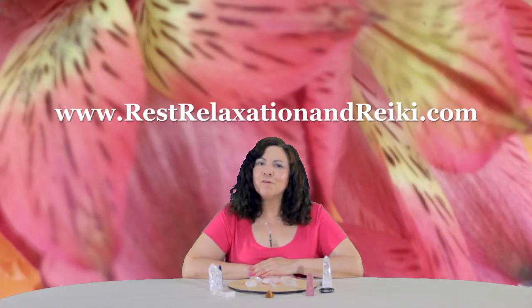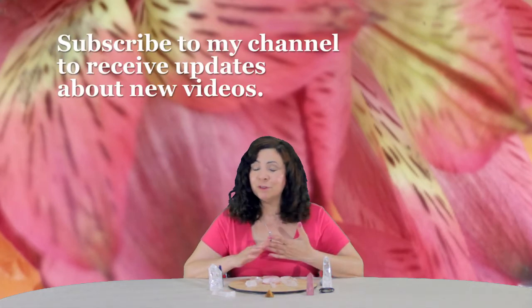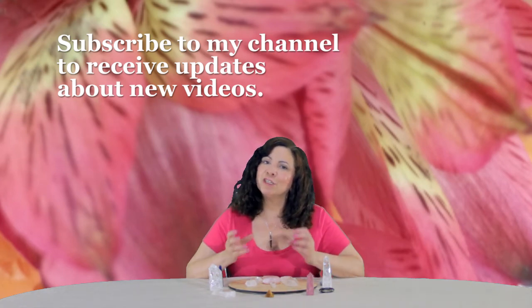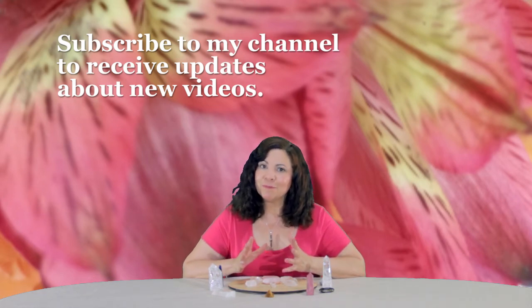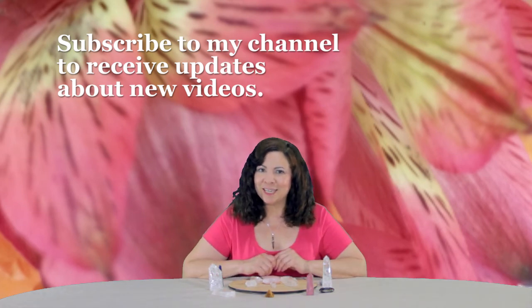Thank you for watching this video. For more information on Reiki, my videos, or my sessions, please check out the information in the description box, or you can go to my website www.restrelaxationandreiki.com. In the description box you'll find information about my social media pages — Instagram, with pictures infused with Reiki; Facebook, which has anything from readings to crystals to infused photos and these videos; Tumblr, which has the same thing as Facebook; and Pinterest, which has other pictures. If you're interested in Reiki and want to find out more, check out the description box or post a comment in the comment section. Thank you very much.